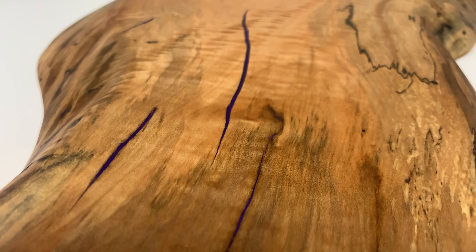I removed the sheathing tape from the underside of the slab and was actually shocked that the epoxy did not make it all the way through. No problem though - this crack is small enough that a little bit of super glue should be able to take care of it. A little spray of activator and this crack is filled.